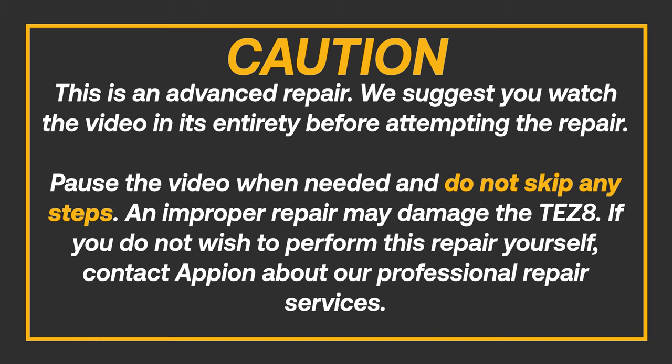CAUTION! This is an advanced repair. We suggest you watch the video in its entirety before attempting the repair. Pause the video when needed and do not skip any steps. An improper repair may damage the TES-8. If you do not wish to perform this repair yourself, contact Appion about our professional repair services.